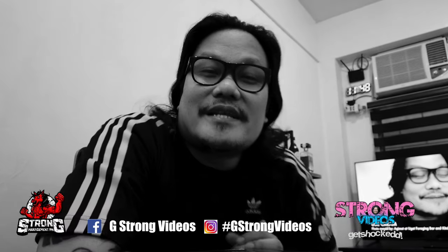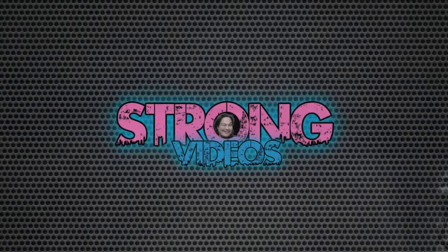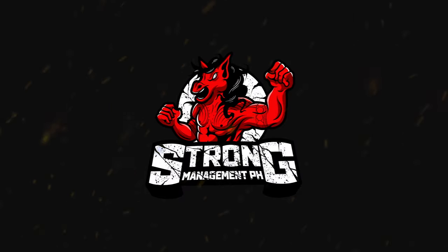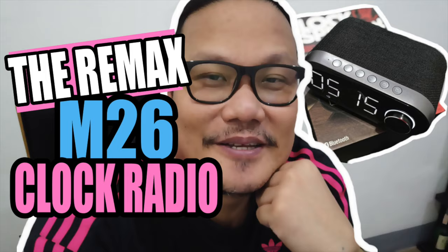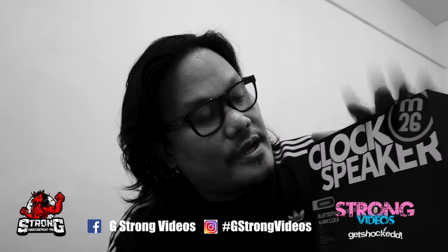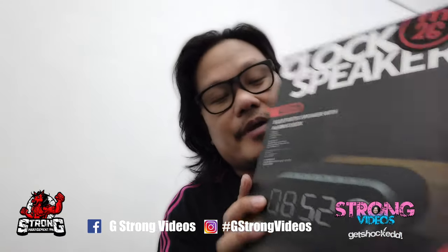Hi guys, good morning! My name is Glenn and welcome to G-Strong videos. Today we're going to unbox this clock and speaker radio from RE-MAX. I really do hope that you enjoy this, because I'll be opening it now.